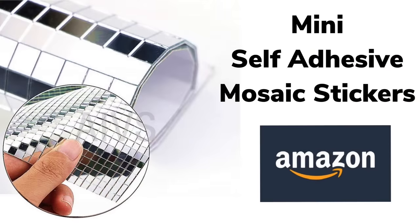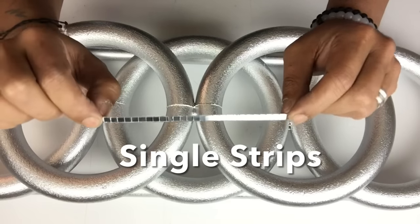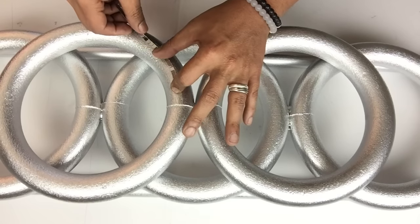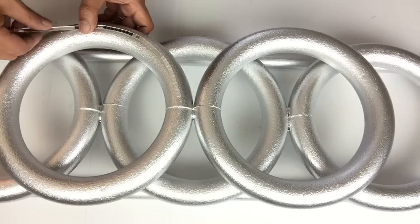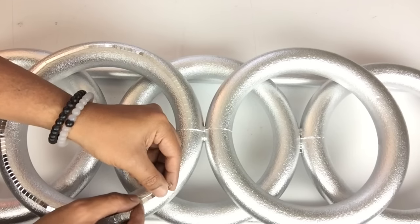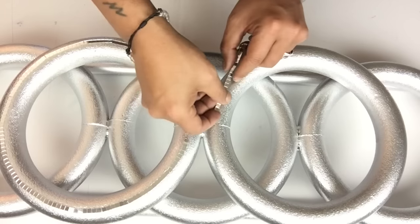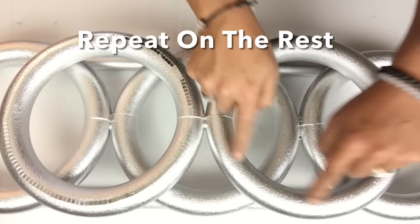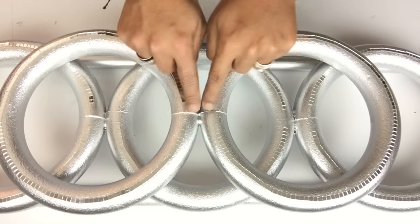Next I'll be using mini self-adhesive mosaic stickers. I'll be cutting them into single strips and then applying them around each ring. I'll be leaving the middle spaces where they connect empty.